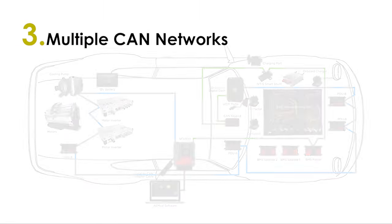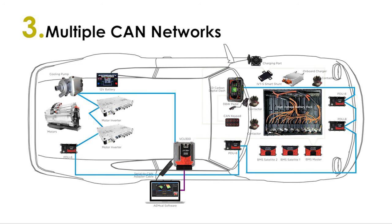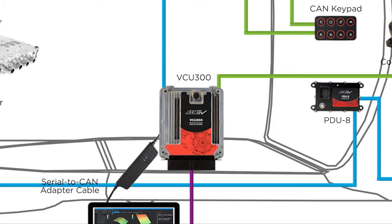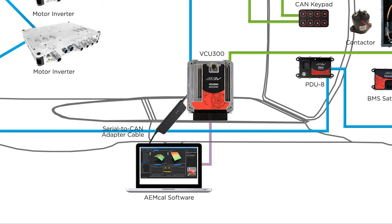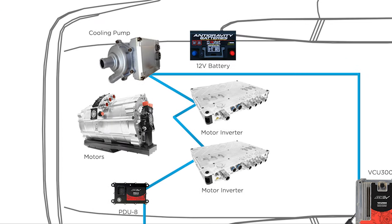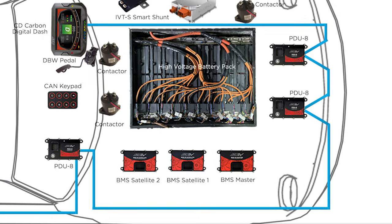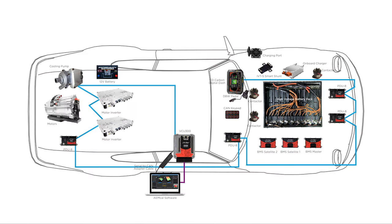CAN bus networking allows multiple devices to share data across a two-wire network, which greatly simplifies wiring. Our VCUs are able to transmit and receive data from multiple CAN networks, which allows them to supervise multiple components to ensure optimum performance and safety. The VCU-300 is receiving data from two CAN networks and communicating with a laptop on a third network. One network communicates with and receives data from the motor inverters, cooling pump, and PDU-8 power distribution units, allowing the VCU to command the inverters and direct the control of switch devices — from the wake state of the vehicle and activation of cooling pumps to regulate battery temperatures, to commanding drive mode through the VCU-programmed CAN keypad and controlling the lights, blinkers, and other accessories.